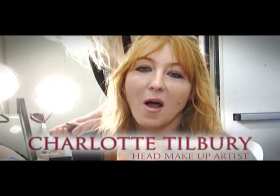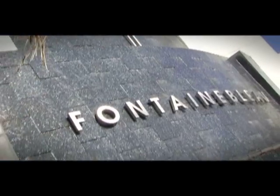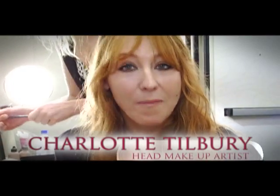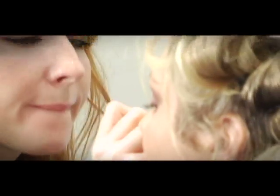Hi, my name is Charlotte Tilbury and I'm here backstage at the Fontainebleau in Miami. We're here doing the Victoria's Secret fashion show and I'm the head makeup artist. I'm going to impart all these gorgeous secrets of the Victoria's Secret makeup to you so that you can achieve this look at home too.